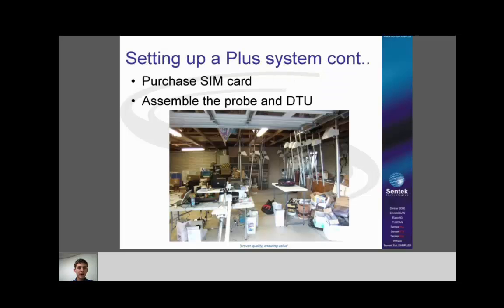The next step is to purchase a SIM card. Then assemble the probe and DTU in your workshop — not in the field, as it'll take twice as long and you'll find you're missing parts and tools. Have it all set up in your office or workshop first.